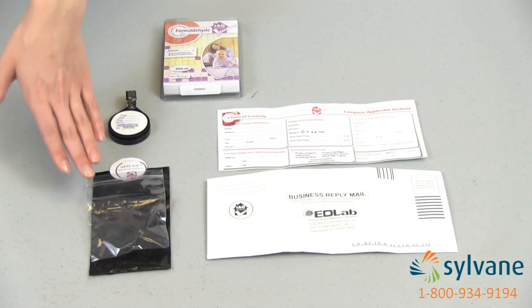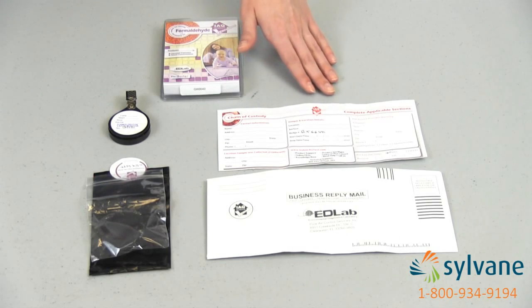Your test kit includes a bio badge, a bag, a chain of custody form, and a pre-addressed envelope.